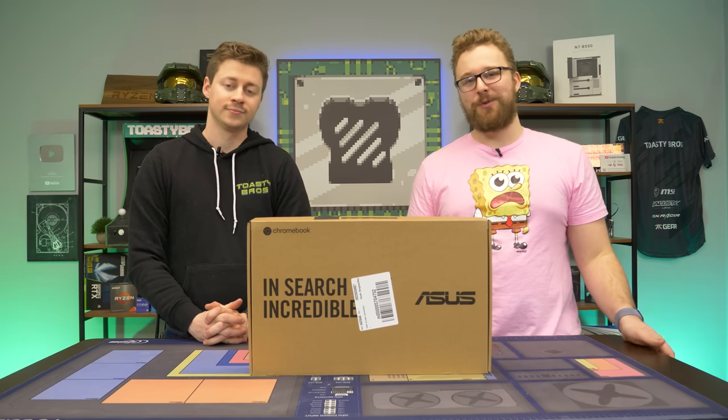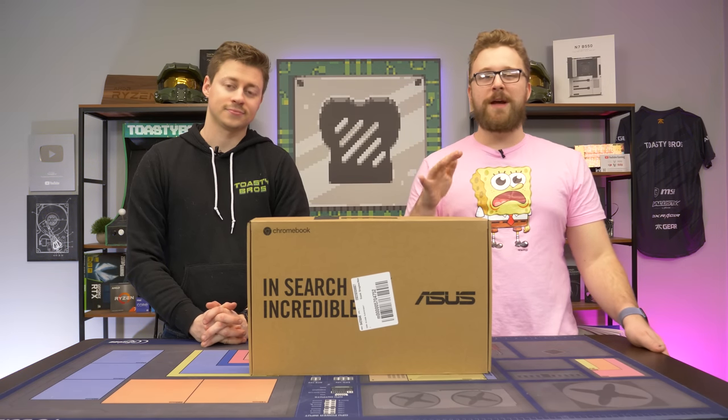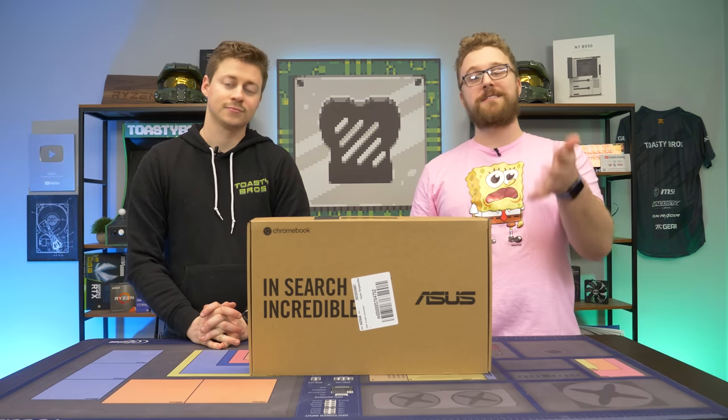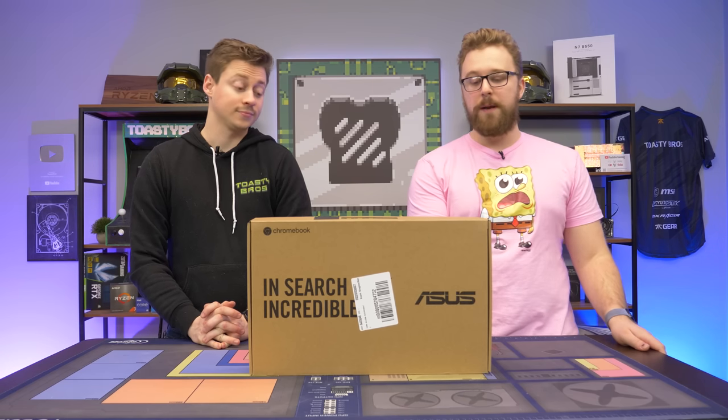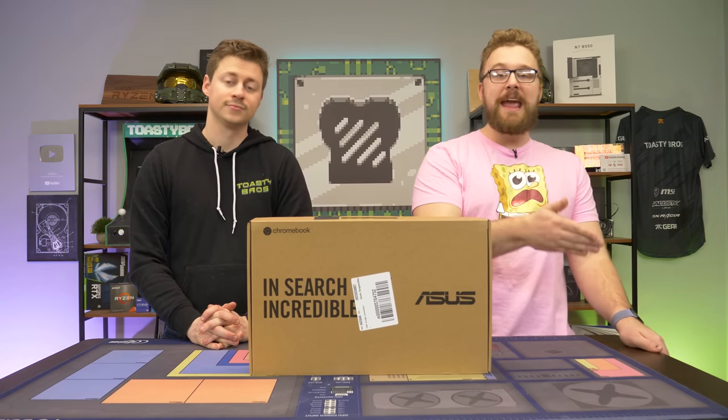You can get some higher-end Chromebooks, but we really don't recommend it. You're really looking for ones that are like $300 or less, this one coming in at around $260. Check the link in the description down below to see the most up-to-date price if you're interested in one. We're just going to open this thing up and then show you some examples of how you can game in Chrome OS.